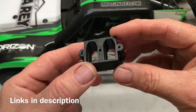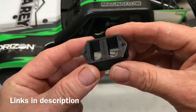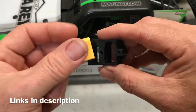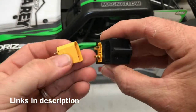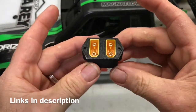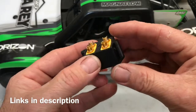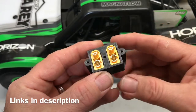If you have a Losi Super Baja Ray and you'd rather have an XT90 battery plug, here you go. This is printed by Christopher Lang and it is pretty awesome - these plugs fit right in. Look at that, set screws in place. Christopher has done a great job on this.